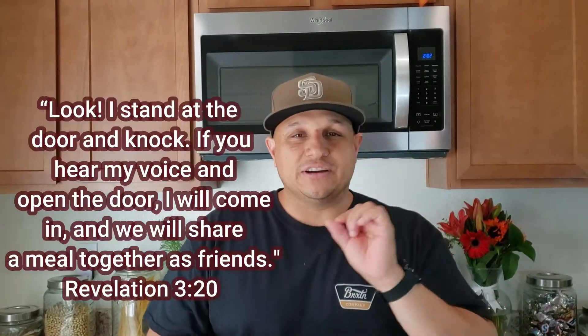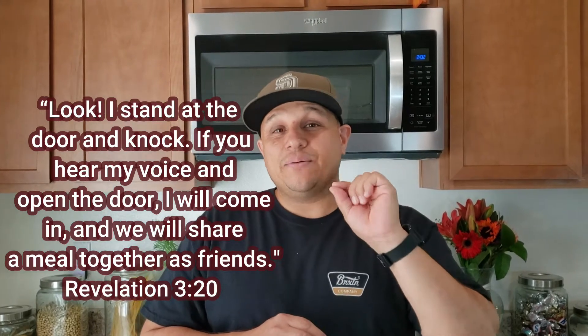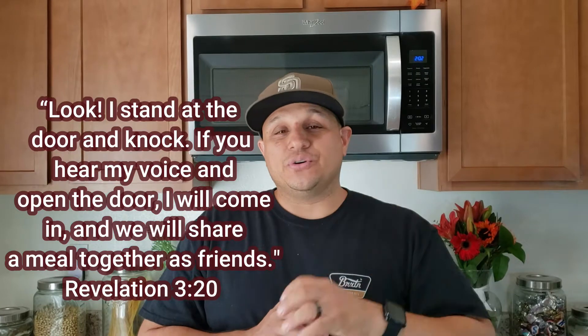While our cauliflower has been steaming for about 15 to 20 minutes, it's breakout time. I want to share a scripture I was reading yesterday — it's one I've read before, but we all know the Bible is alive so it hits you differently at different times in your life. This scripture is Revelation chapter 3, verse 20: 'Look, I stand at the door and knock. If you hear my voice and open the door, I will come in and we will share a meal together as friends.'